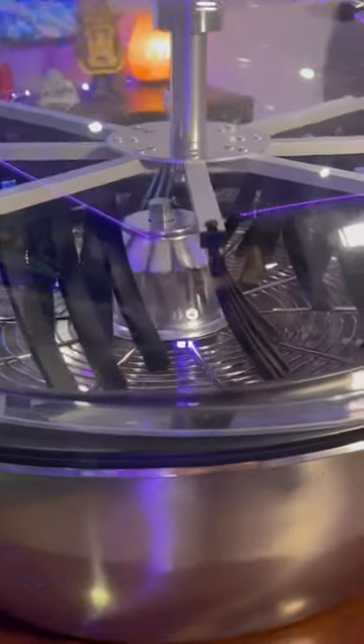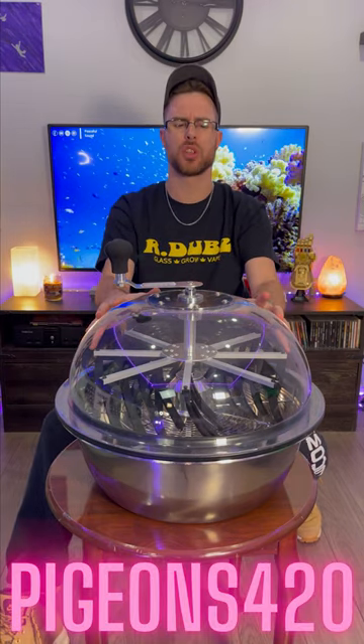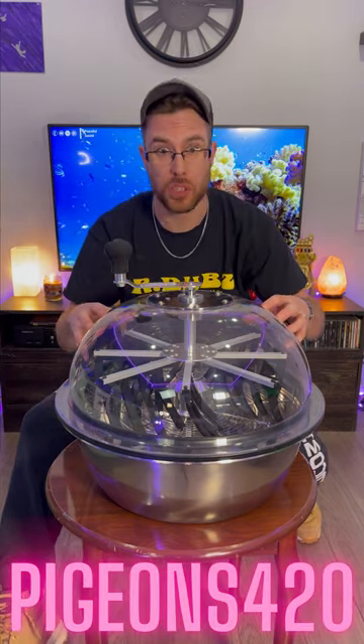The serrated one is going to work best for dry, and the straight blade is going to work best for wet trimming. Don't mess around — get one for your harvest. Go to acinfinity.com and use promo code Pigeons420 to save a few dollars off this and make your life a whole lot easier.